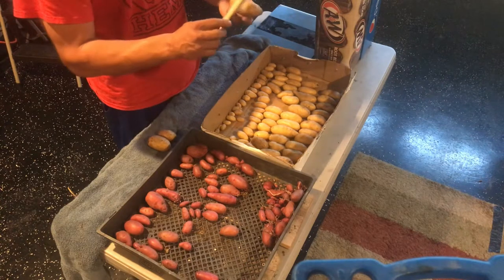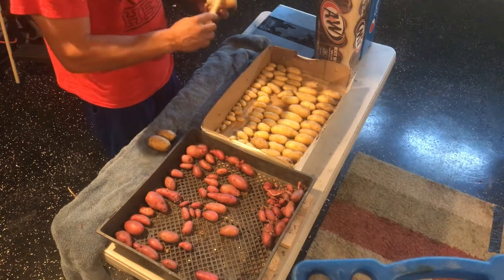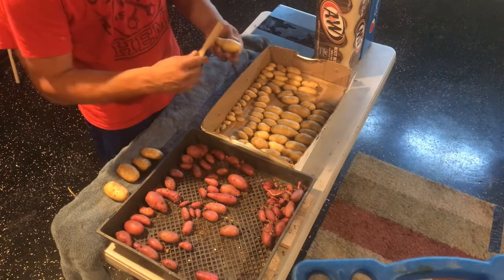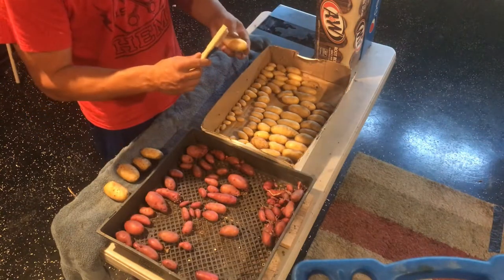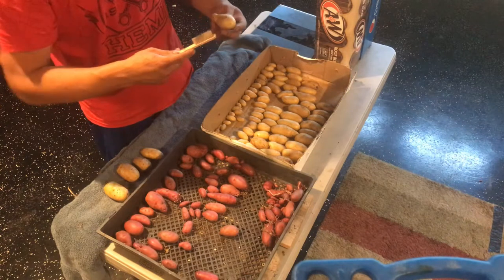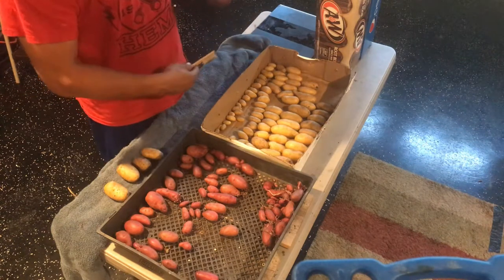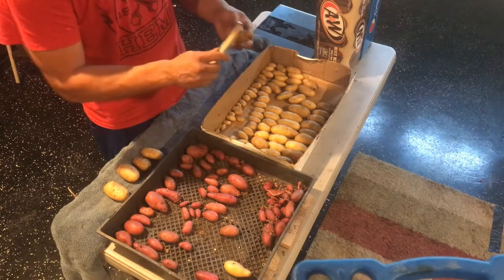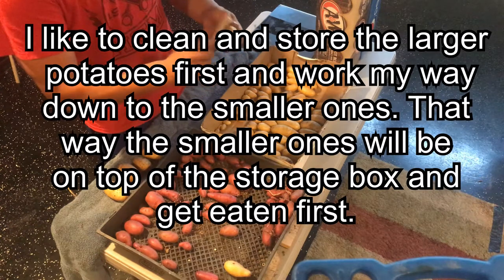Going over every single potato, wiping off the dirt. Every one you find with a hole, a score mark, or some type of discrepancy — this one here has a minor hole in it — go ahead and place it off to the side. The ones that do have marks can still be eaten, you just have to eat them a lot faster than the ones without problems. Go through all your potatoes getting off that dirt.